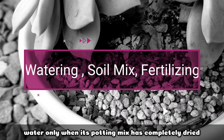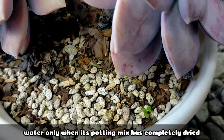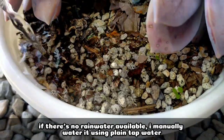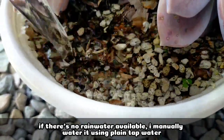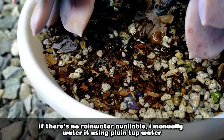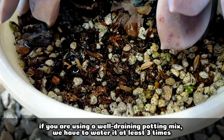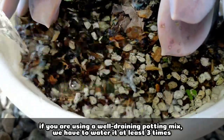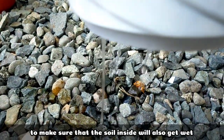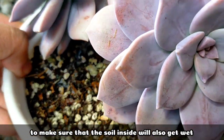For its watering, it's also very basic — we only need to water it when the potting mix has completely dried out. If there's no rain, what I usually do is manually water it. You can use plain tap water if you want. If your potting mix is fast-draining, one watering is not enough — we have to repeat it about three times, because we really want to make sure that the soil is wet all the way to the innermost part.